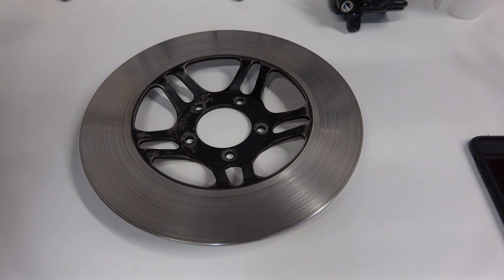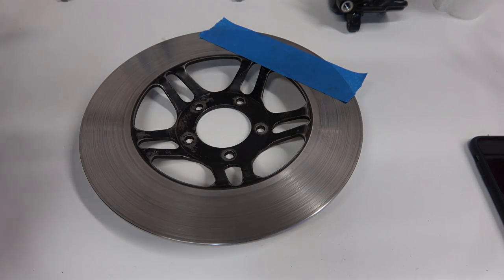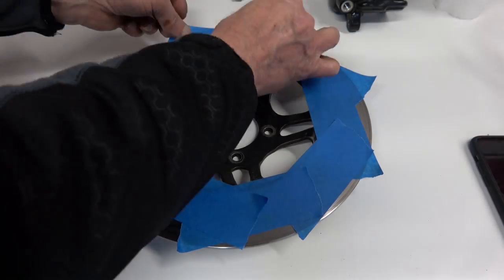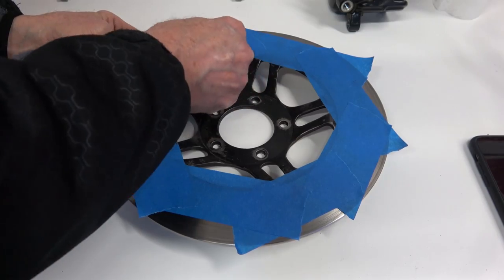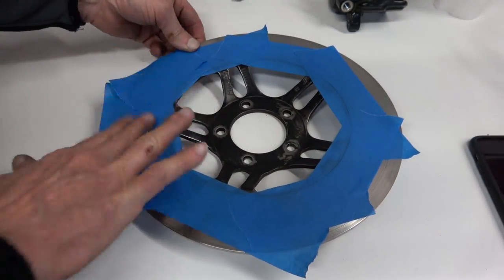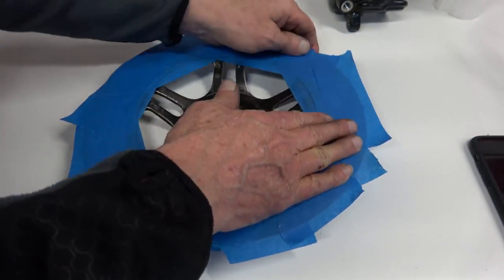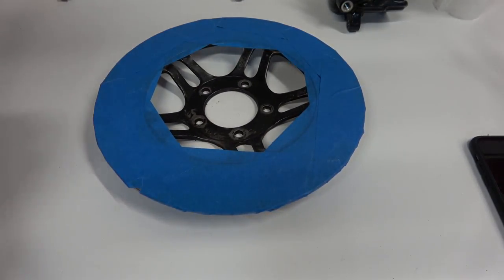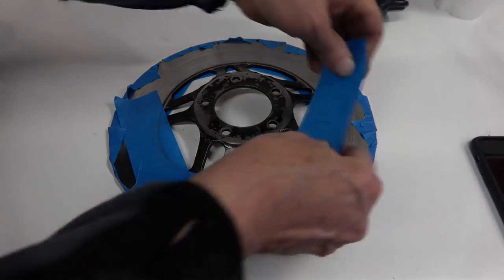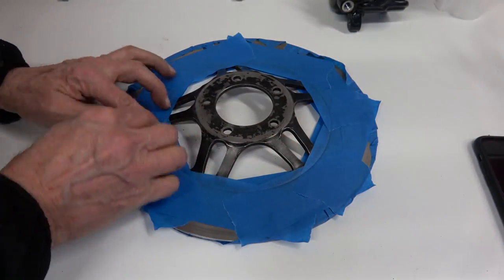Once you get all that done, you want to tape off the disc to paint out the black center. I just use wide blue tape and go around the edge. Once the blue tape is on there, I run my fingernail along the edge between the black and the actual disc to create a ridge, then run a razor blade to cut the excess blue tape off. Put it all the way around, then run your fingernail along the groove to create a cutting edge for the razor blade.